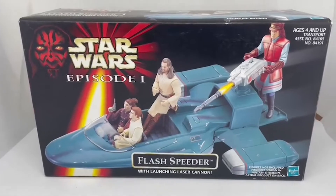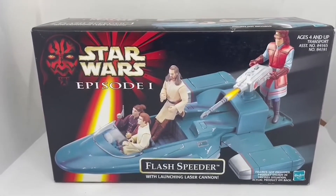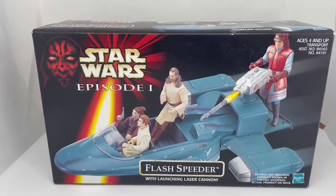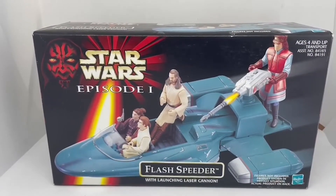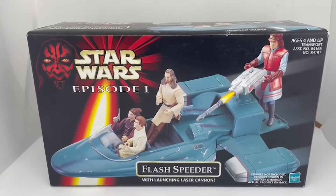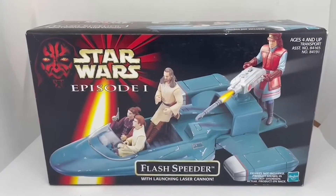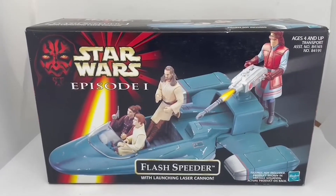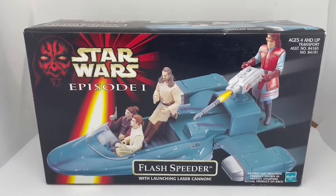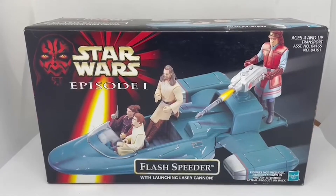If you'd like to purchase the item, it is available on the Midas Touch website, which you can get to by clicking the link below, where you can purchase this or many other Star Wars items and vintage toys — there are over 10,000 currently available on the website. Don't forget to hit the subscribe button as we're uploading many videos for many items. I hope you've enjoyed this short video and we look forward to seeing you again soon.